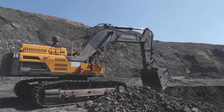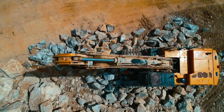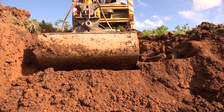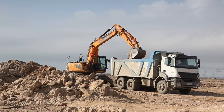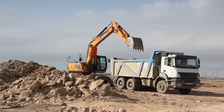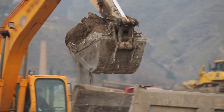Excavator. Dig a hole for you and me. I really dig this. The excavator will dig it too. It will dig it. Dig a hole and remove the rubble too.